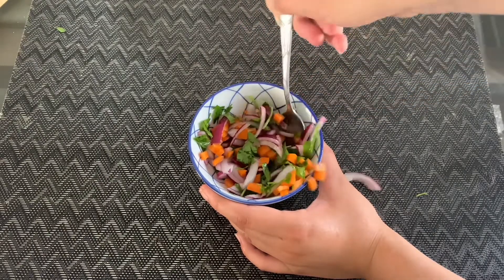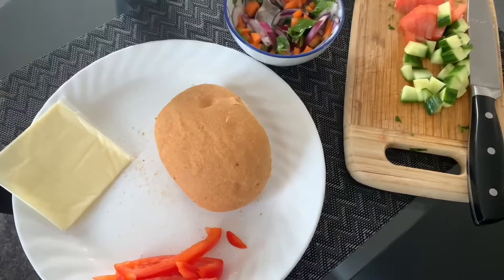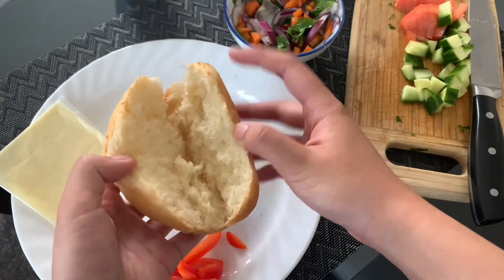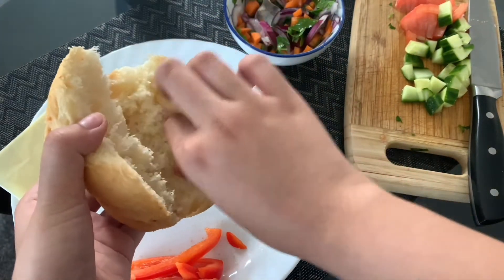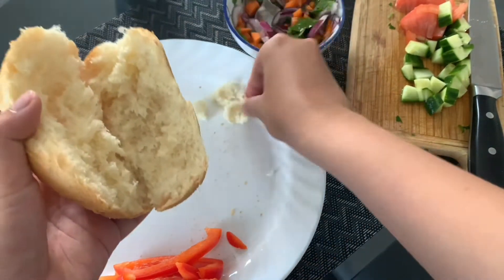Next, cut up your tomatoes and cucumbers. Now, to maximize space, you want to hollow out the inside of your bread. All the ingredients that you've chopped you can save for later so you can make a lot of sandwiches. Every morning I usually eat all the bread that I remove.